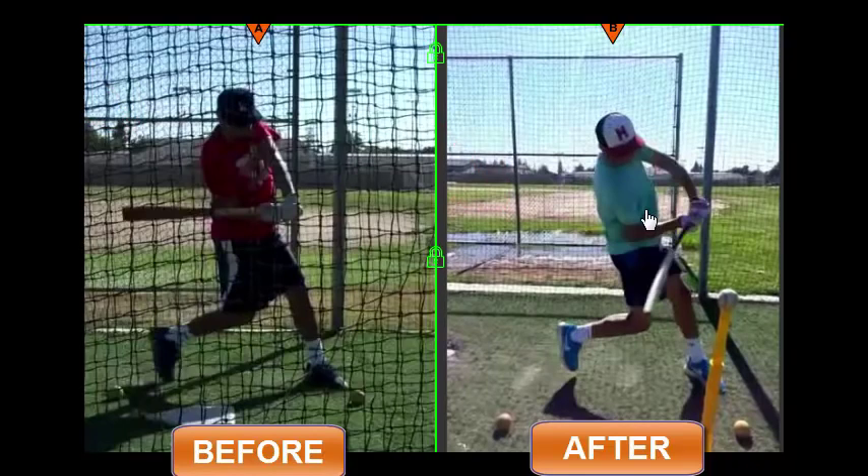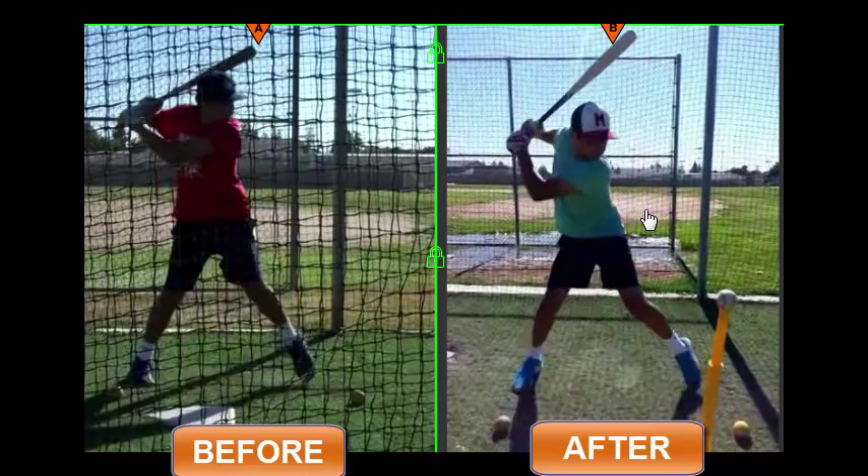There's a video by Perry Husband that I'm going to post as a link on this YouTube video, where he talks about in a home run derby competition that the players who barred the arm out earliest were the ones who hit it the farthest. Here's the problem: it's a difference between hitting an unknown moving pitch in a game versus batting practice, where we know basically where the pitch is, what it is, and how fast it's coming. So let's take a look at the science of bat drag.